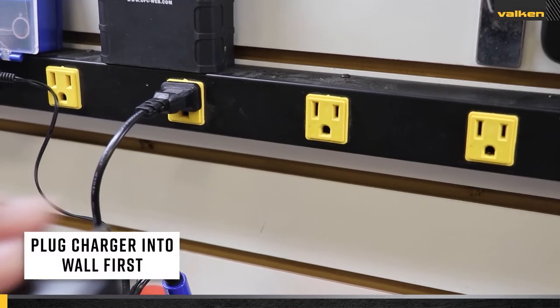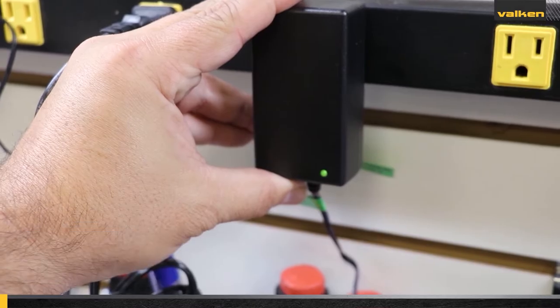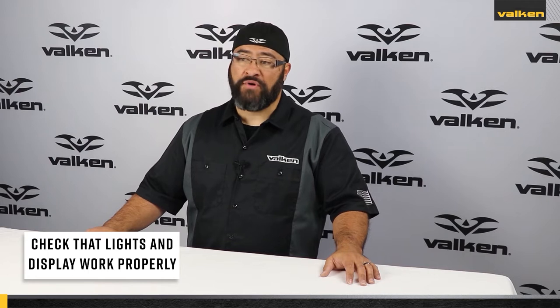Plug the charger into the wall outlet first. This is important because it will ground the charger. Plugging the battery into the charger before plugging the charger into the wall outlet will cause a surge into the battery, which increases risk for battery failure. Ensure all lights, the display panel, or any other functions on the charger are working properly.